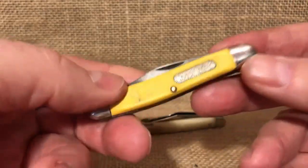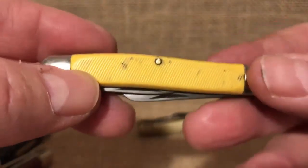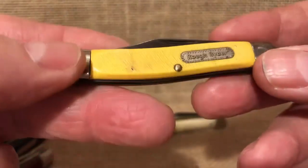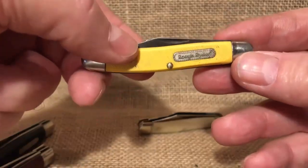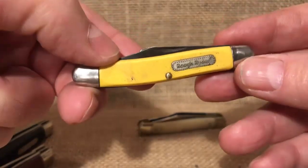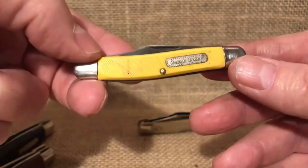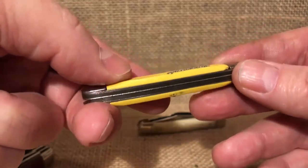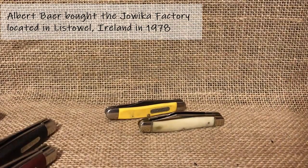This one here is in a yellow saw cut Delrin. I believe Knife Detector's was in a brown or black saw cut Delrin — I can't remember for sure — but it definitely had the same Rough Rider shield. There are clues that lead me to who actually made these knives for Smoky Mountain Knife Works, and that company is Schrade. Specifically, these knives are made by Schrade in their Listowel factory in Ireland, the same factory where Jawica, Saber, and Richards Ireland knives were made.